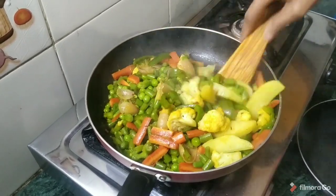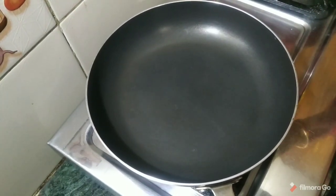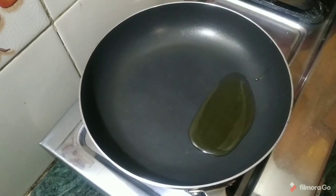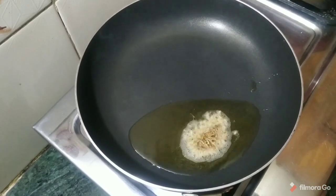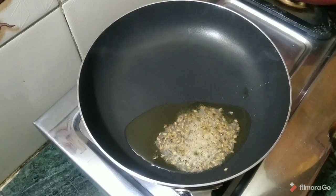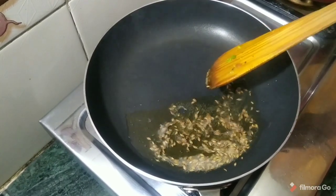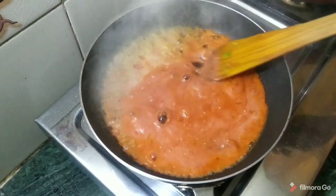Now we add oil to the pan for the gravy, then add a little jeera seeds. Now we add the ground tomatoes and cook the gravy.